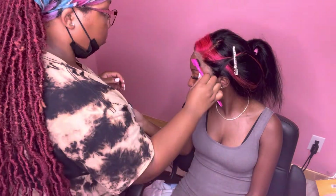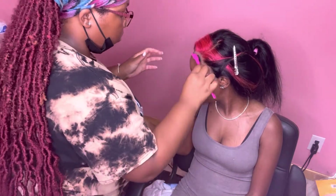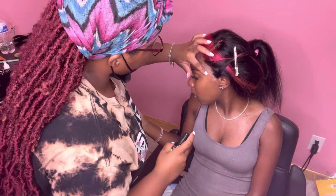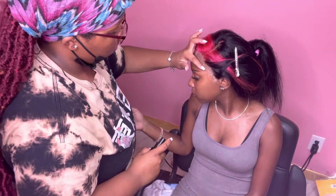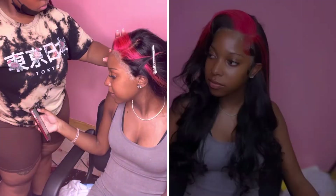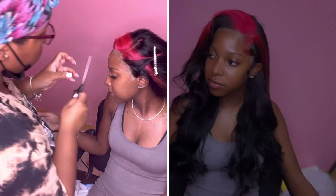This is me putting lace tint on the cap a little bit to match her skin. We did not have any makeup so I had to improvise. I put a little lace tint on it to see if it would give the same results, and it pretty much did.